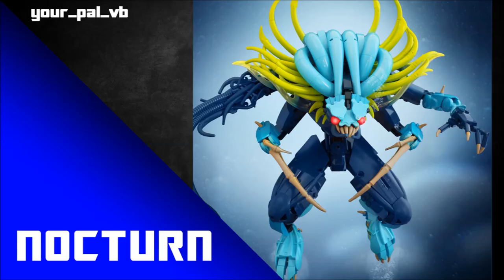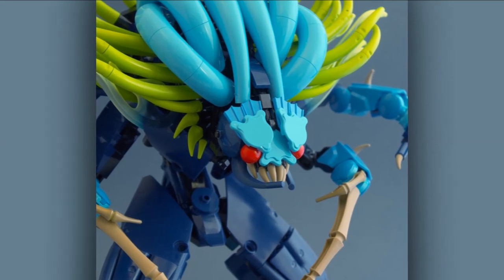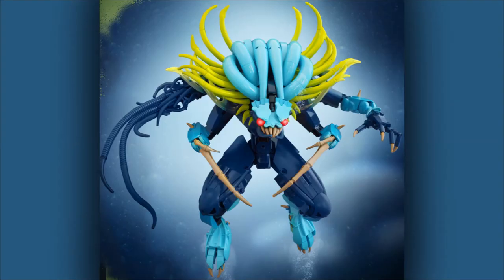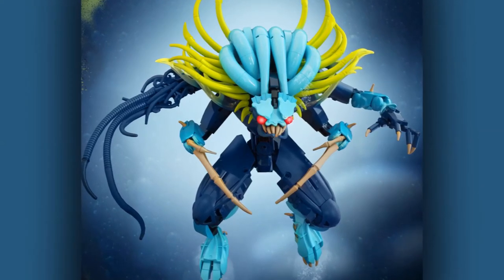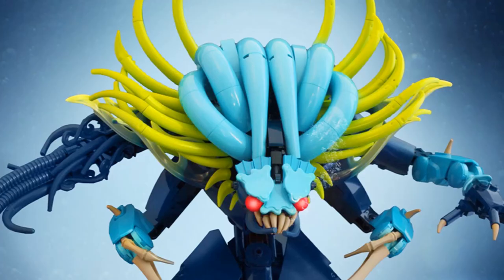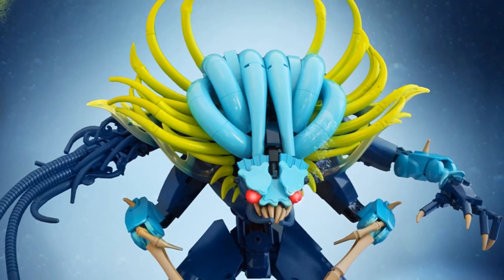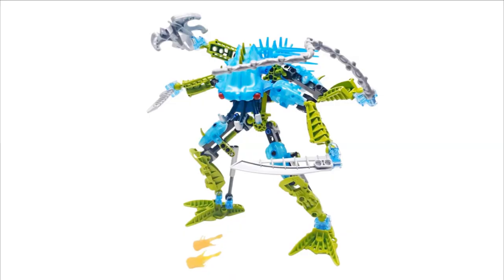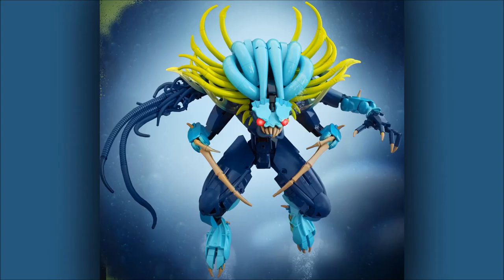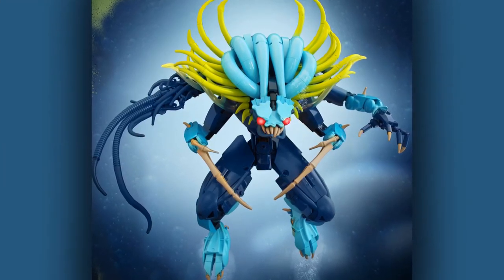First up is by VB, and this is Nocturne. Such a beautiful MOC — it's tentacle city. There's a lot of different tentacles going on and it works so well. There's obviously that octopus aesthetic, or Cthulhu aesthetic you could say, which is very fitting for a villain character in this underwater world. You can really get away with it here. It's nice to see tentacles in all sorts of different colors, and lovely to see how he's reimagined the whip arm Nocturne originally had — made it into this big mesh of tentacles, almost like it's been chopped off and is regrowing.